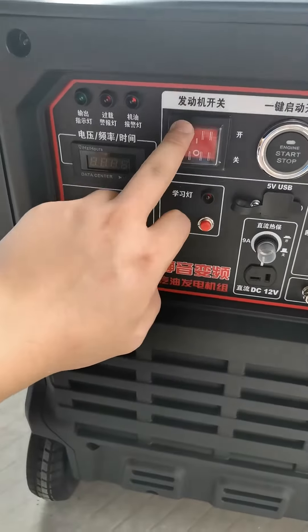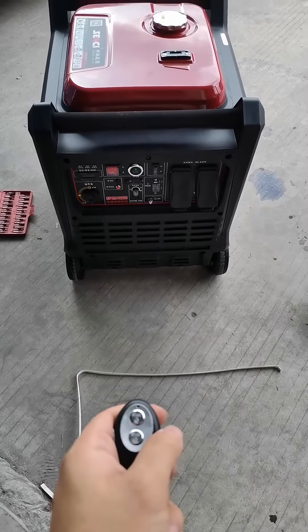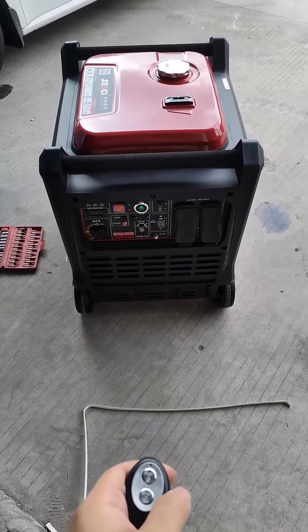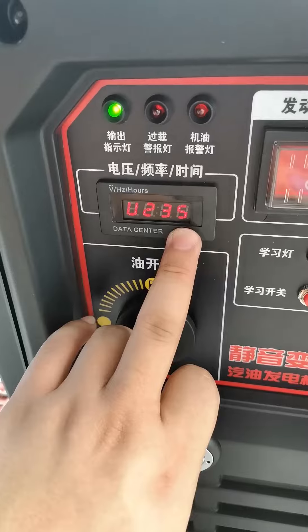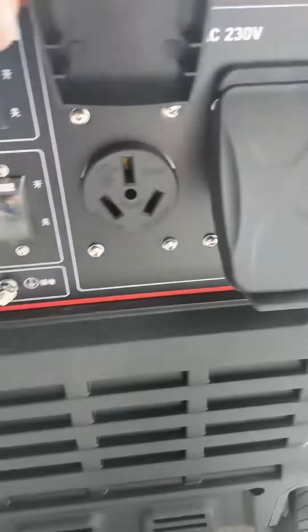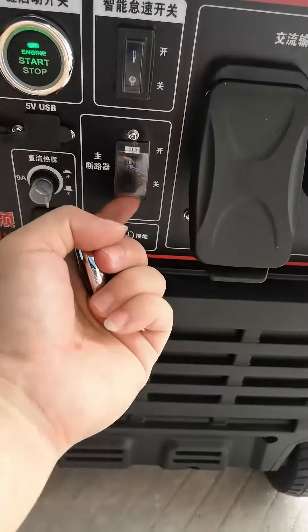Then turn on the engine switch and press the remote key to start. Plug in the 220V AC plug and turn on the disconnect switch. It can be used normally now.